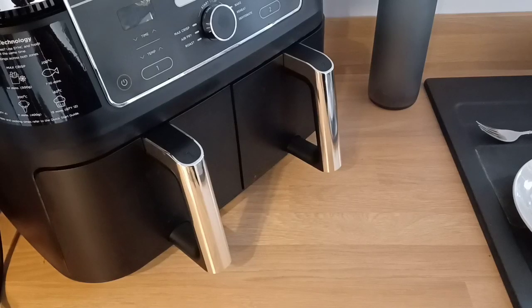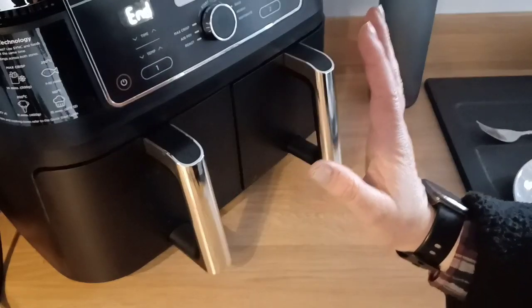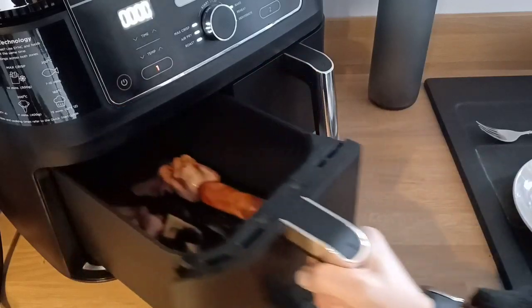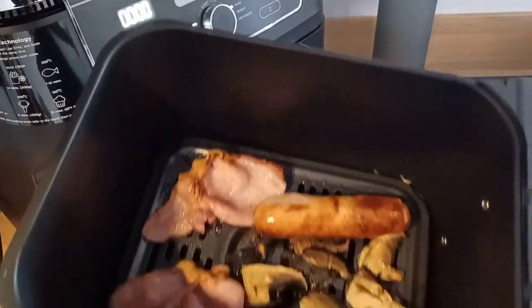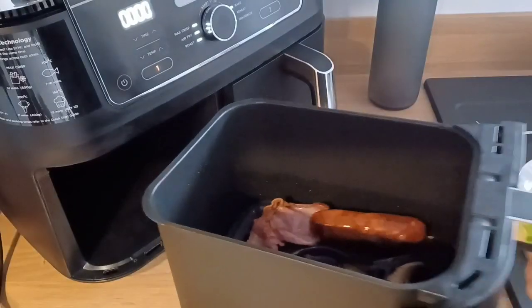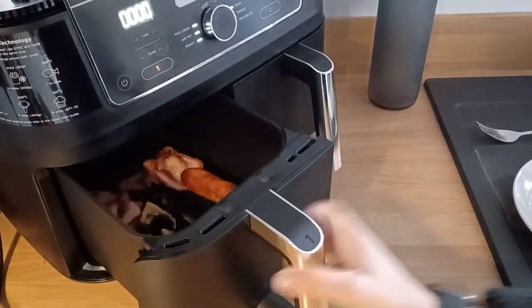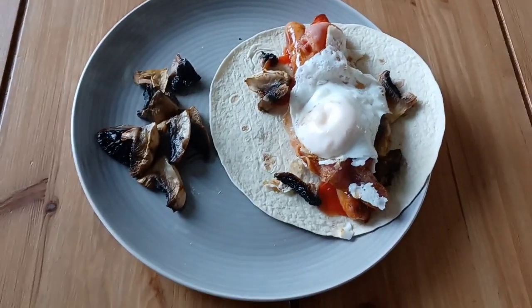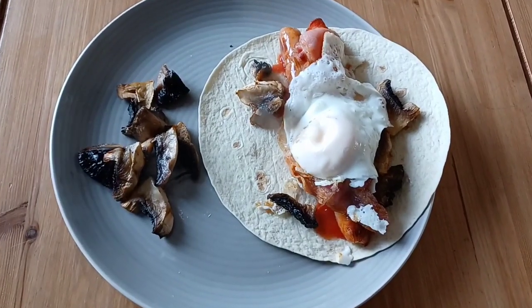It's just finished. The sausage has had 10 minutes, the bacon and the mushrooms have had 6 — they're perfect. I'm going to plate these up. Here it is for 385 calories, all cooked within 10 minutes. Marvellous.